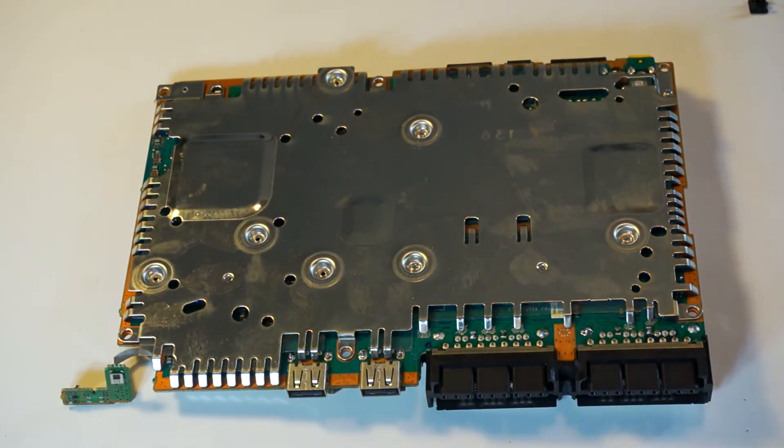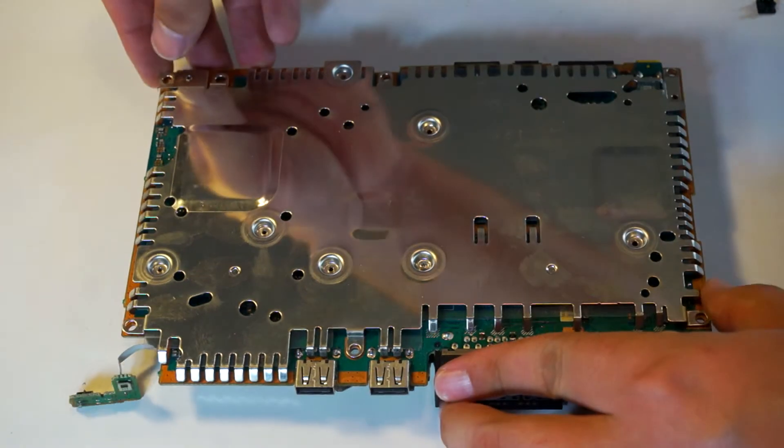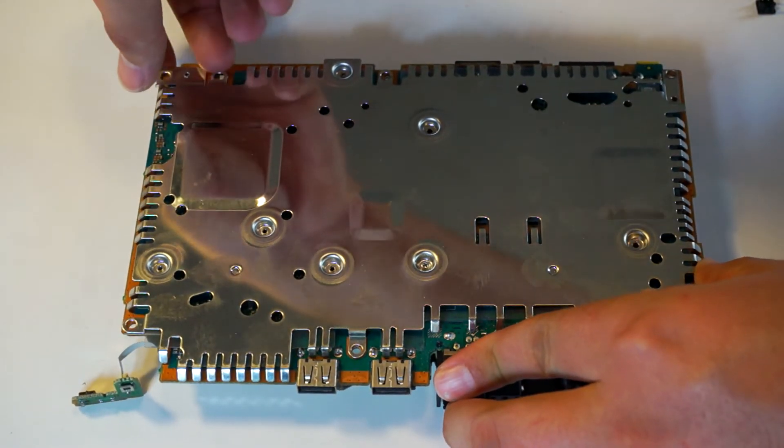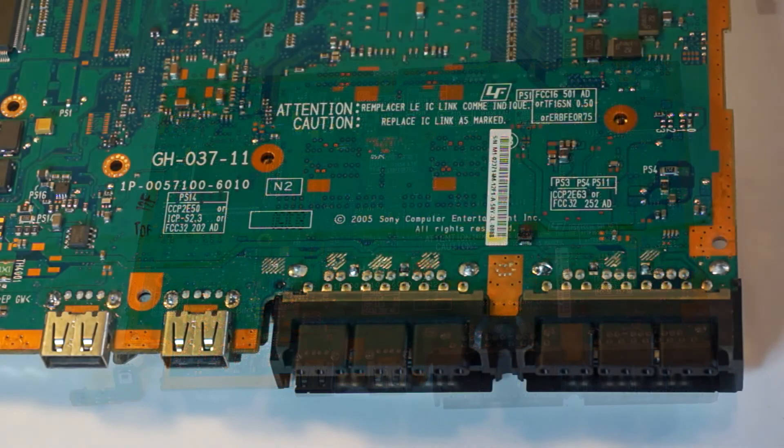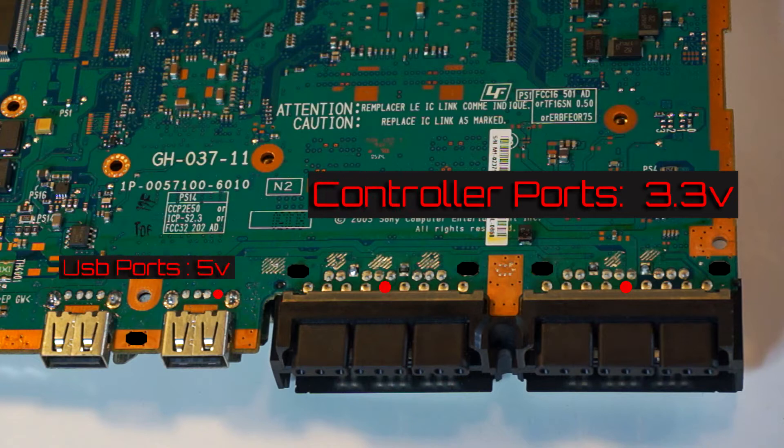Flip over the motherboard and remove all these little screws. Once that's done, you can remove the bottom shielding. Now that that's out of the way, get familiar with the pins we will be using for our install. On the controller ports, the positive, or our 3.3V source, is located directly in the middle. Then off to both sides are our negatives. For our USB ports, I used one pin which is a 5V source, then I attached my negatives to the grounding surrounding the motherboard.